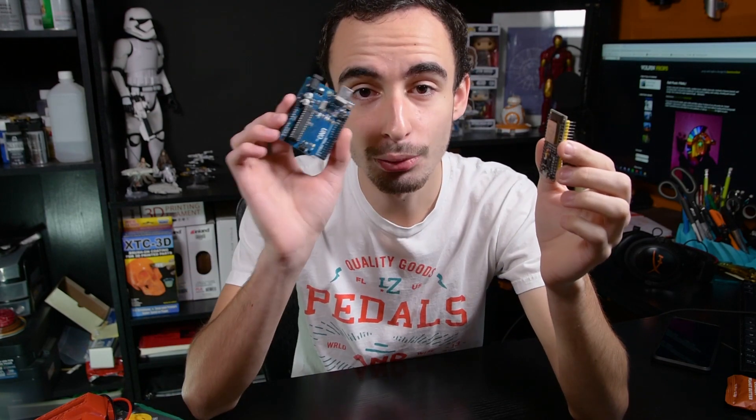We also wanted it in a smaller package because it needs to fit inside of the helmet — fitting the bigger board would have been a little bit more work. What's really cool about this board is you can just program it using the Arduino IDE and the Arduino programming language after just installing some drivers, and then you get all of your Wi-Fi and Bluetooth functionality out of it. It also has a hall effect sensor and a few other things, but those aren't relevant to our project.